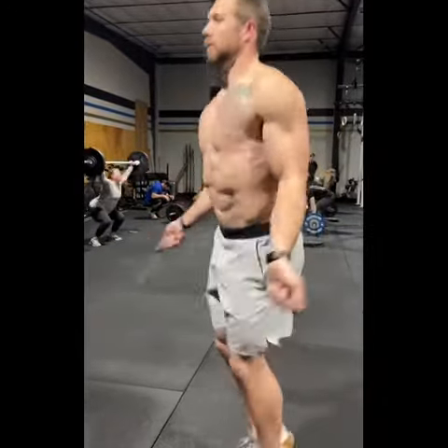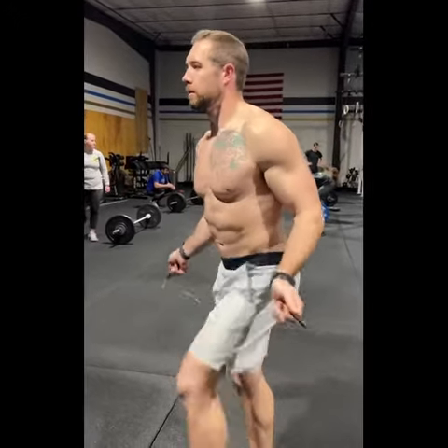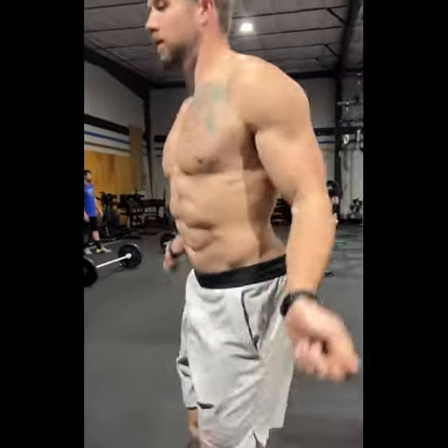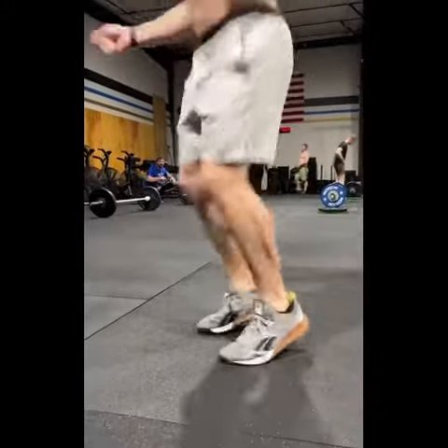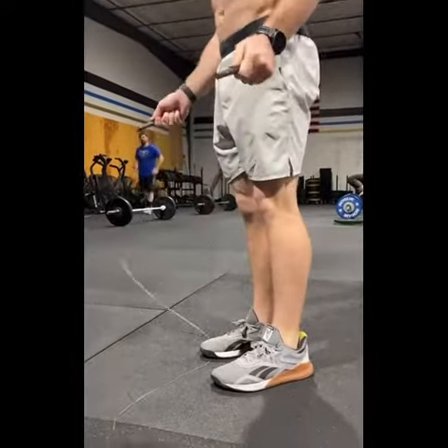Try not to pick your feet up like crazy. If we don't have double unders at all yet, one of the biggest things I like to do is do at least five singles before attempting them. As we're doing singles, we don't need to be concerned about the second rep — give yourself as much hang time in the air as possible, which will actually forego that broken knee issue. Jump higher, pick your feet up, and give yourself more time to get that rope underneath.